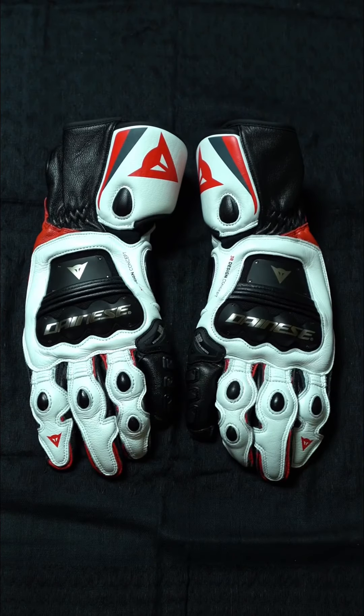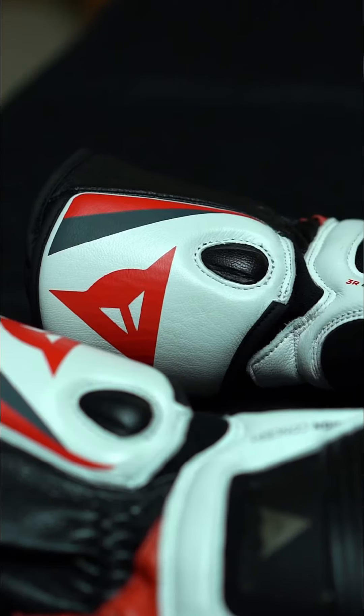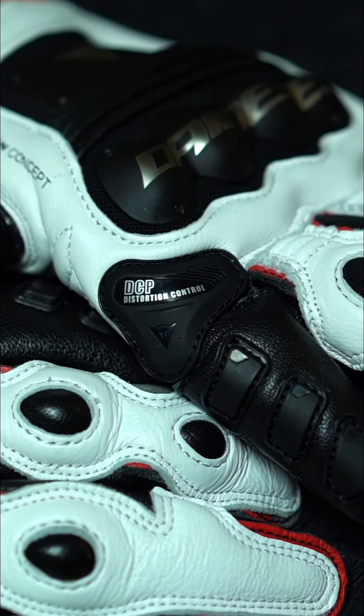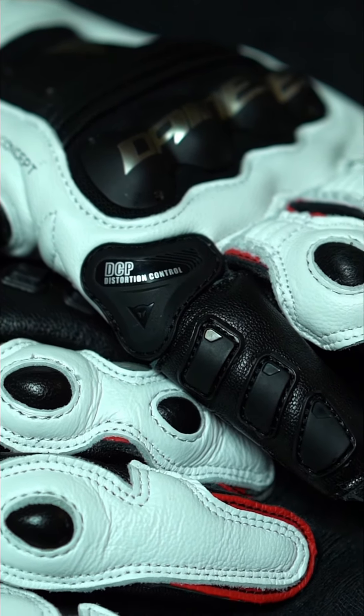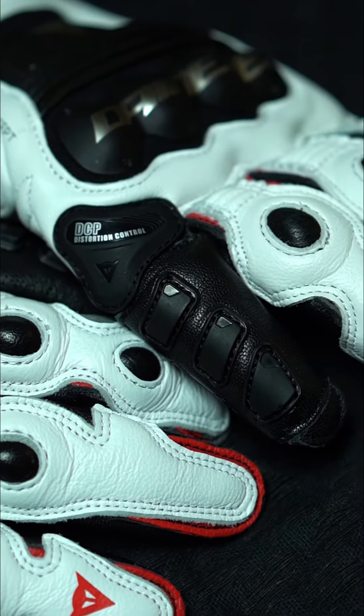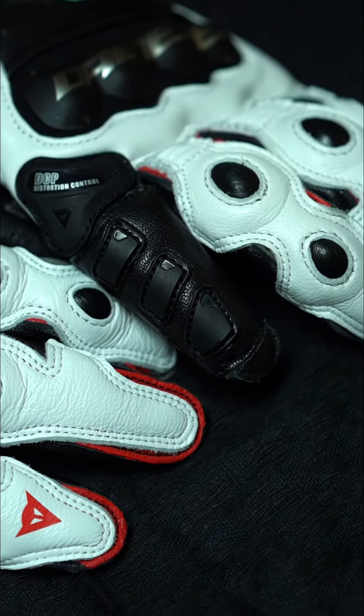And here is the crowd favorite, the Dainese Steel Pro gloves. Dainese has a goatskin leather construction to include the palm area. To limit your pinky finger from torsion and injury, Dainese is doing things a little bit differently from Alpine Stars. They're using their distortion control system — you'll see a little plastic pad near the knuckle of the pinky finger with little tiny plastic pieces that run up the finger.